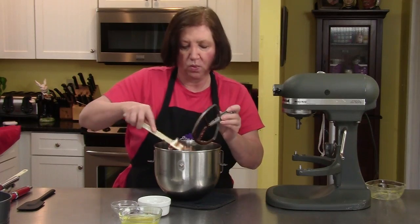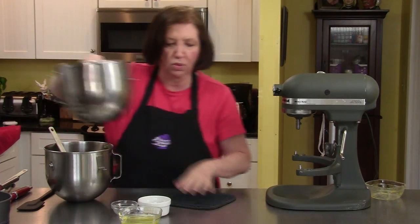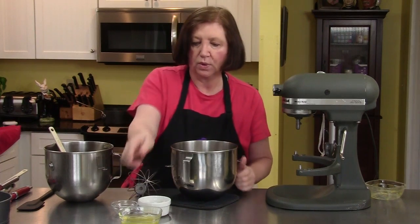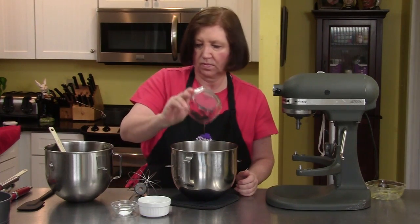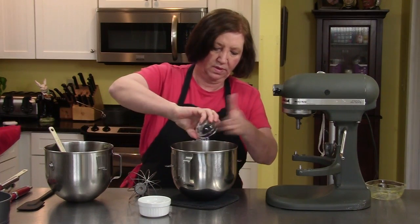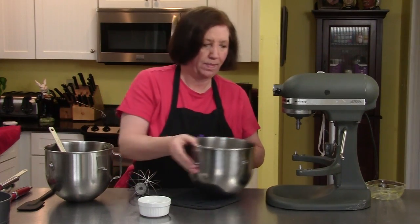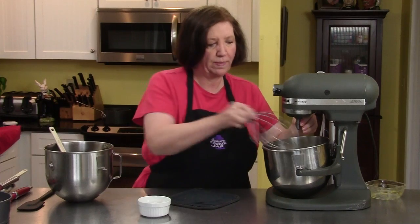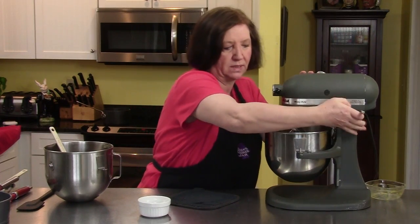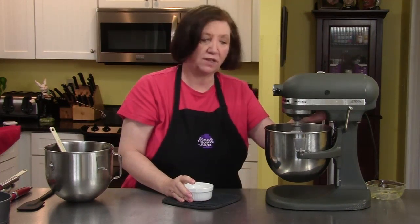And now we're going to deal with the egg whites. I get another mixing bowl, and this time we're going to use the whip attachment. We're going to use the four egg whites, and to that I'm going to add about an eighth of a teaspoon of cream of tartar — that just helps the egg whites whip up better. I'm going to whip these until they become soft peaks, and then I'm going to add a quarter cup of sugar to it and whip it until it's stiff.